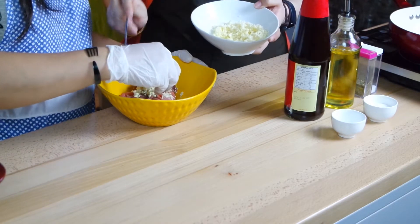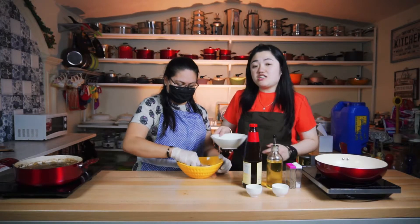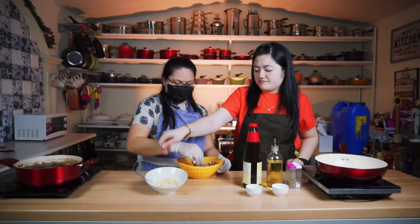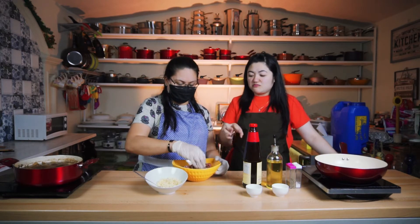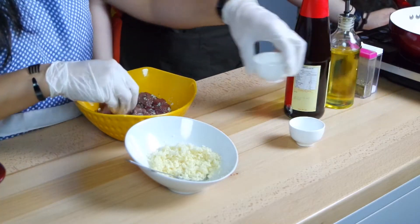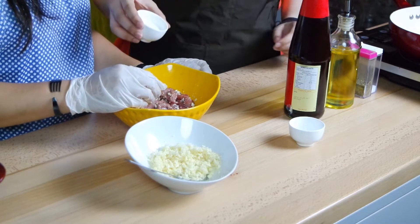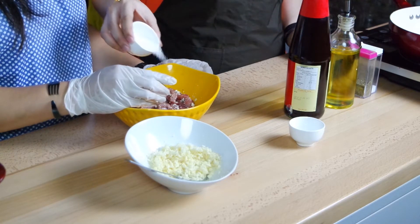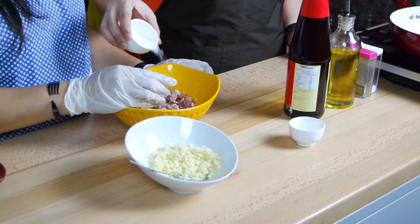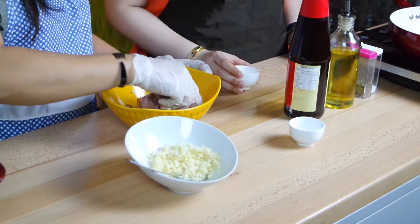We have about two spoonfuls — about 30 grams of minced garlic. And vinegar. No sugar — no sugar.